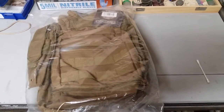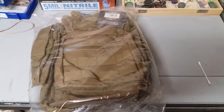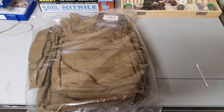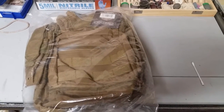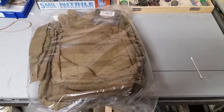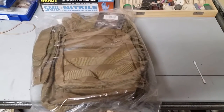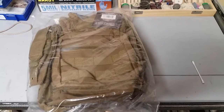I was looking for a range bag and I didn't want it to be overly huge. I wanted something I could wear because I didn't want my hands full when I'm trying to grab a couple rifles, or a handgun and a rifle. This came in handy because it has a strap to wear over your back, and I like the amount of compartments.